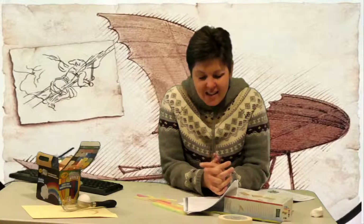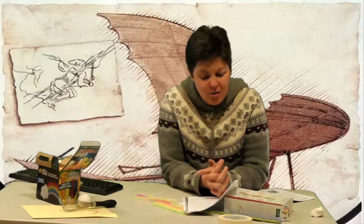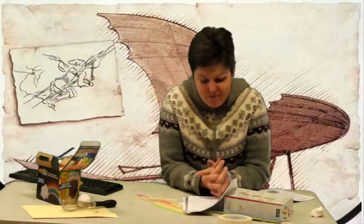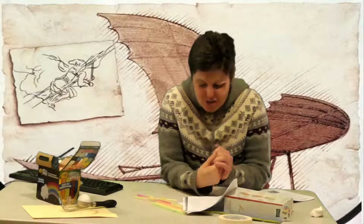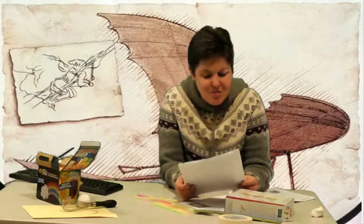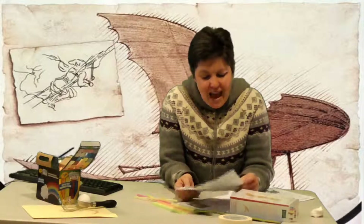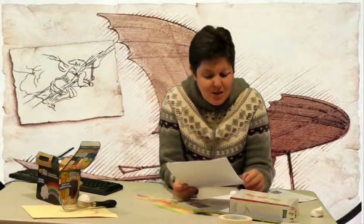You need to make two gliders that are exactly alike except for the size of the wing. One will have a shorter, wider wing and one will have a longer, narrower wing. Based on the knowledge you have about flight, you will make guesses about which glider you expect will go farther. Every science experiment has what we call variables, which are things that change in the experiment. A good science experiment will have only one variable. The variable in this experiment will be the size of the glider's wings. Everything else must stay the same — the size of the two gliders must be exactly the same, and both gliders must be made from the same material.